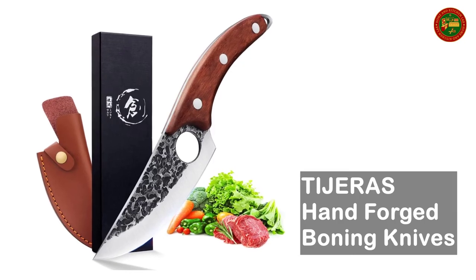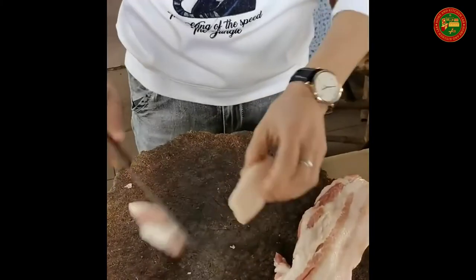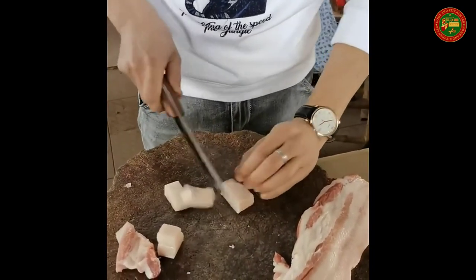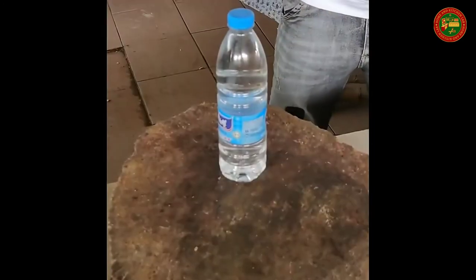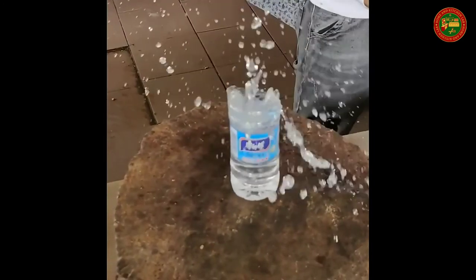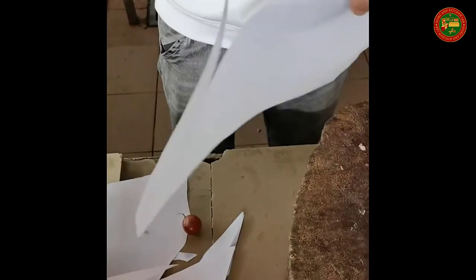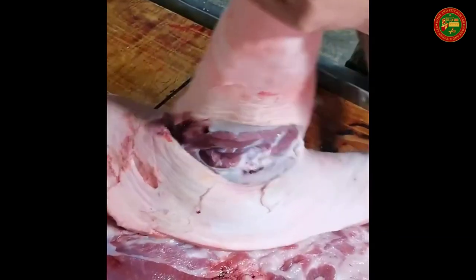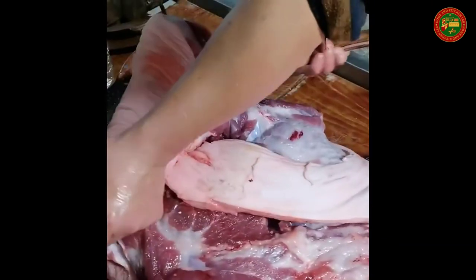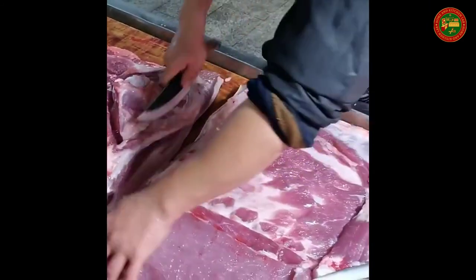Tijeras Hand Forged Boning Knives. The hardness of these kitchen knives is as high as 60-62 HRC. Hand-polished 16-degree edge on each side makes the blade ultra-sharp and helps you cut smoothly with ease. The fillet knife's blade is hand forged with a unique 45-degree angle on the top and has passed multi-channel composite processes for fine grinding and durability. Unique leather sheath and high-end gift box. Click the link below to buy it now.